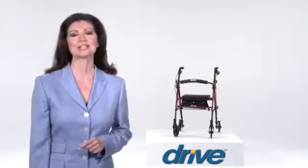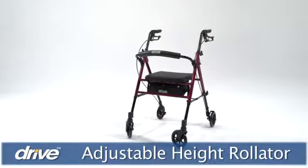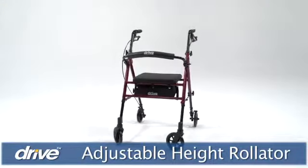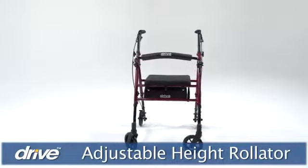Recovering after a surgery or fall, or living with balance issues, can make walking difficult, even intimidating. Drive Medical's Adjustable Height Rollator can provide users of any height up to 300 pounds with much-needed support, mobility, and confidence. It can also be used indoors or outdoors.